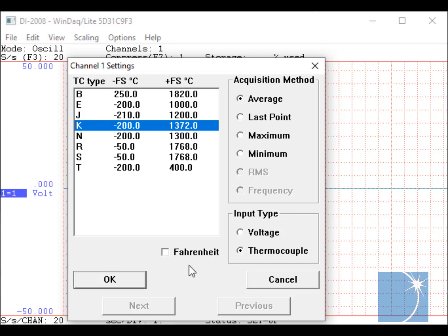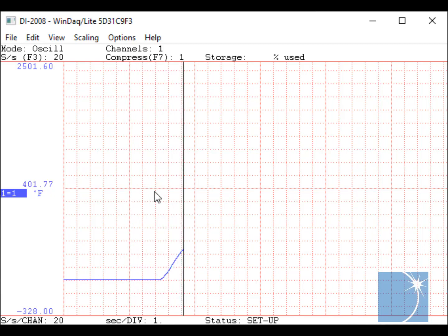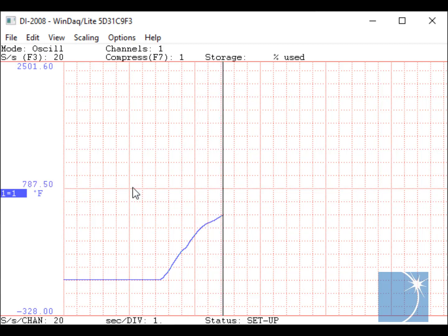To display temperature in degrees Fahrenheit, as opposed to the default Celsius, we'll click the Fahrenheit checkbox. As you can see, temperature is now displayed in WinDAC in degrees Fahrenheit. Note the temperature rise as we heat the thermocouple.